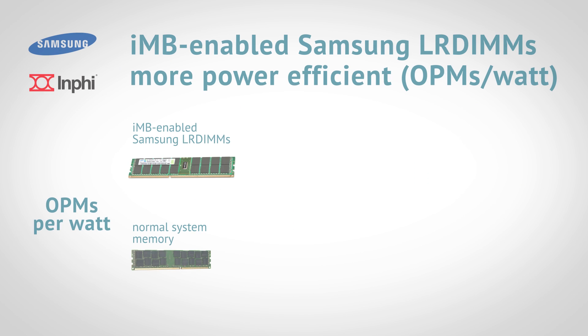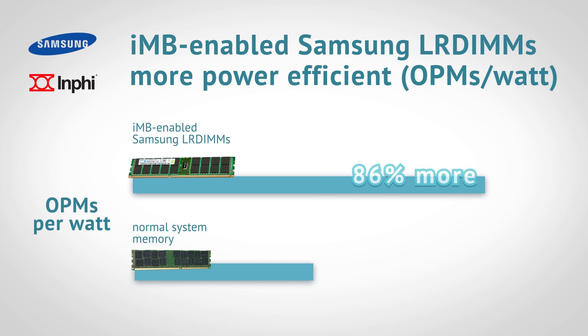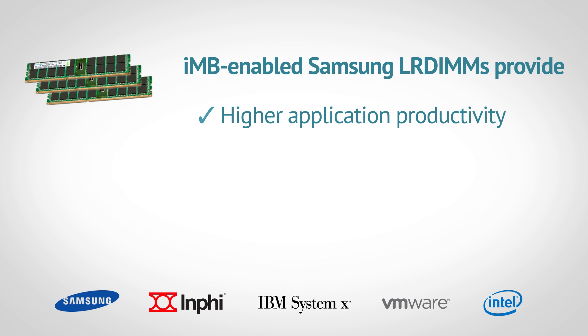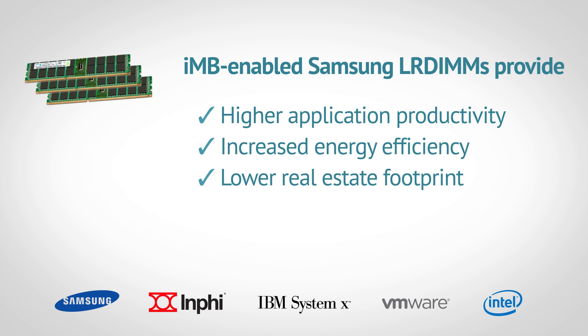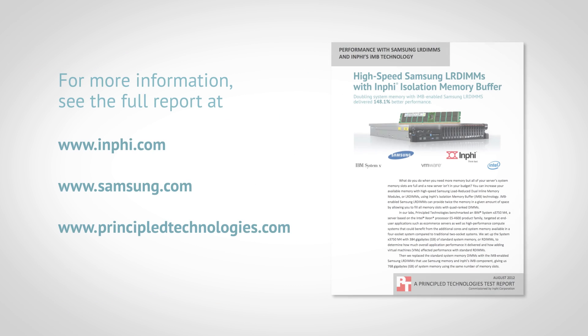The IMB-enabled Samsung LR DIMMs also allowed more work for your power. They delivered up to 86% more OPMs per watt than the normal system memory, a dramatic increase in power efficiency. In short, with IMB-enabled Samsung LR DIMMs, you can achieve higher application productivity, increased energy efficiency, and a lower real estate footprint, all by maximizing your existing server infrastructure. For more information, read the full report at infi.com, samsung.com, or principledtechnologies.com.